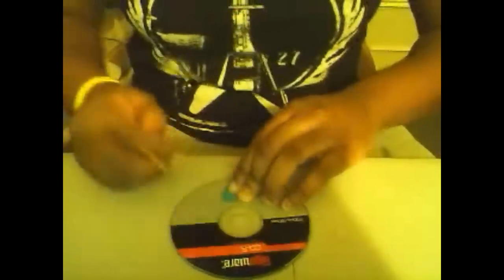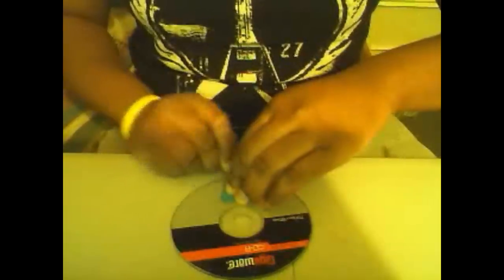Now follow exactly what I do. You're going to take your pick, put it down in a nice place on the CD, and you're going to trace it. Nice and dark so you can see it. Should look something like that.